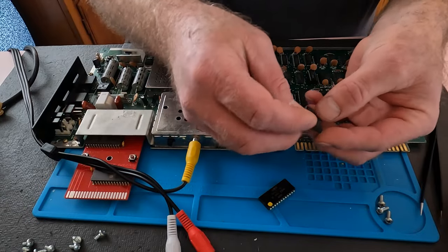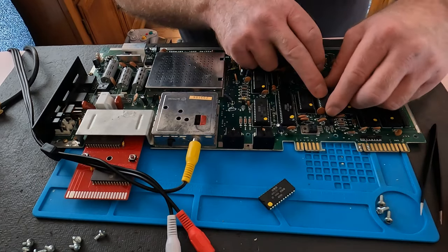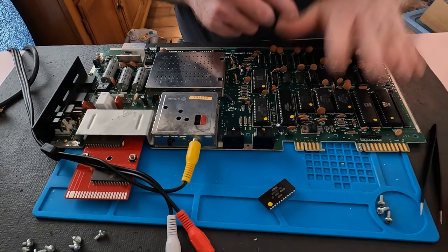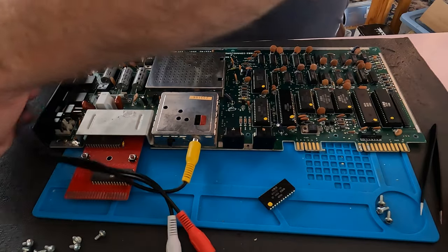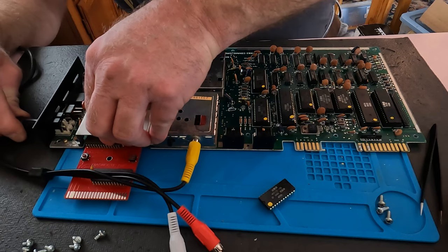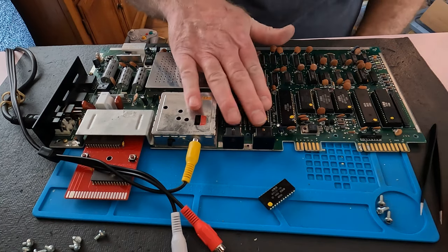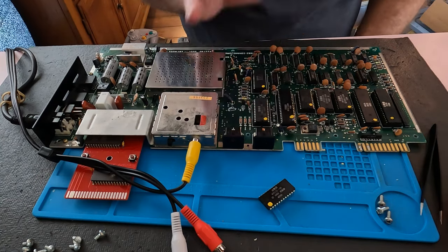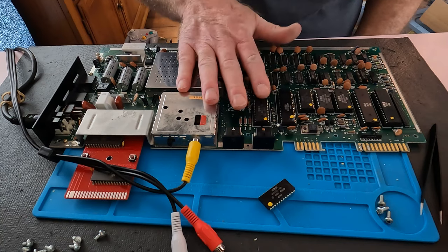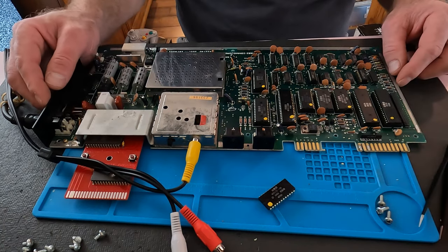Let's make sure we put this in the right direction — notch right there. I think we're okay. The dead test is still in there. I've never worked on one of these that was so difficult to just get video. Usually the PLA is the culprit, and I do have another PLA as well — I've ordered quite a few of these parts hoping to get more of these Commodores working again.